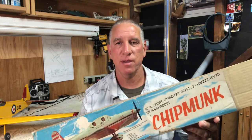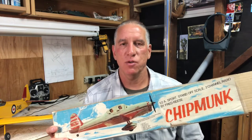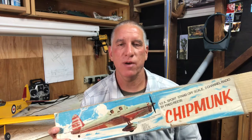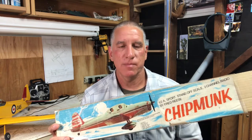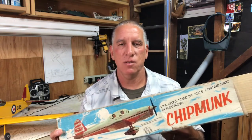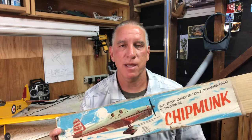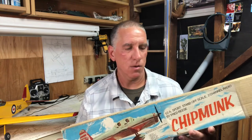Before I talk about the fuselage, I want to talk about the size of the airplane itself. This is a One-Half-A size — the 'Half-A' refers to the engine size, which is a .049 or .051. It is not a scale designation. This airplane has a 36-inch wingspan, and dividing that into the original airplane's 34-foot wingspan gives about a 1-to-11 scale. Doing other measurements, I got anywhere from 1:10 to 1:12, but on average it comes in at about 1:11 scale.